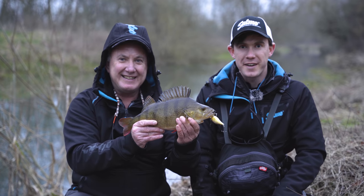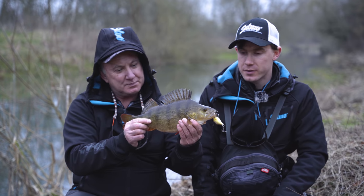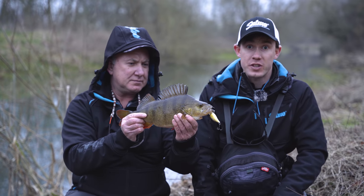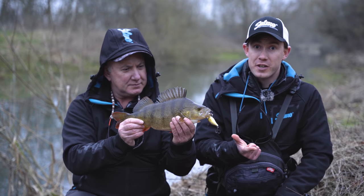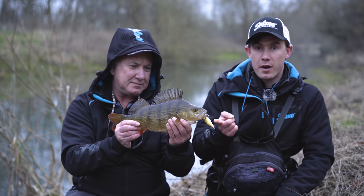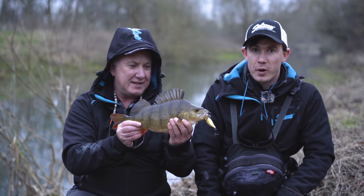Wow, what a day! The fishing's been fantastic. We've caught three different species and, including Dad's fish, we've caught on six different Salmos - the bullhead, the slick stick, the frisky, the butcher, the minnow, and the Executor. That's pretty awesome! Can't wait to get back now.